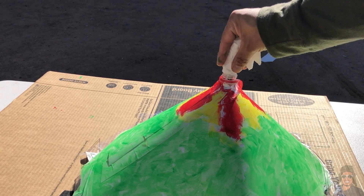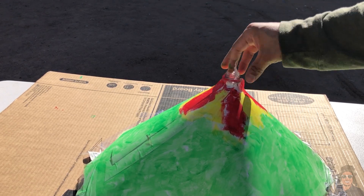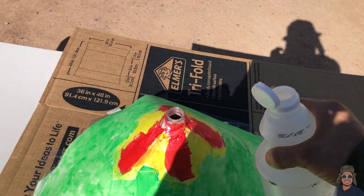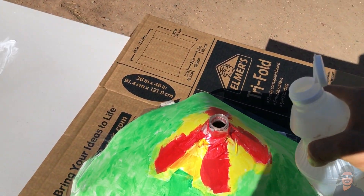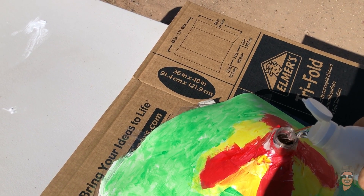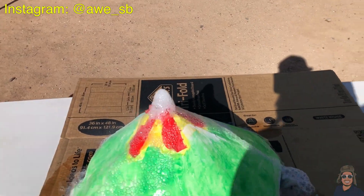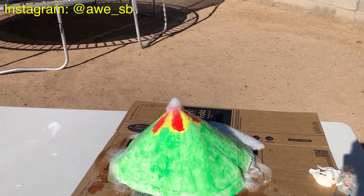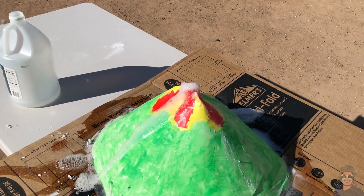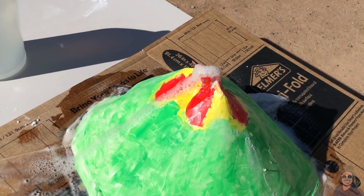It's hotter than a pizza oven out here and the sun is not helping me at all. Now let's add the baking soda paper towels inside the volcano, then add the vinegar. There it is guys — look at that volcano erupt!